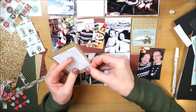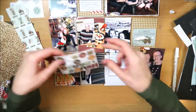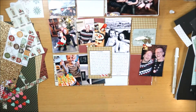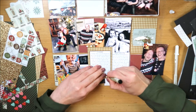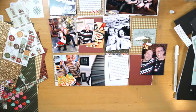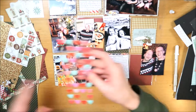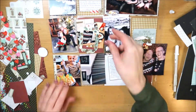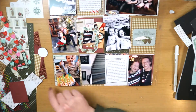Die kaartjes zijn vrij snel klaar. Ik heb ze wel zo klein gemaakt dat je het patroonpapiertje er achter ziet komen, wat een soort border effect geeft. Daarnaast voeg ik wat kleine embellishments toe: een stukje washi tape en een stickertje van het stickervelletje uit deze collectie.